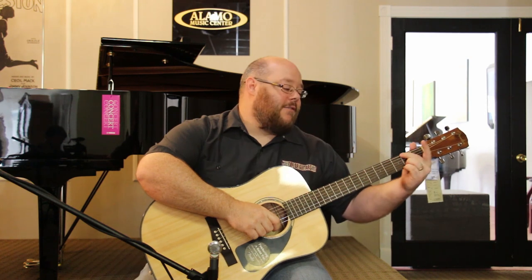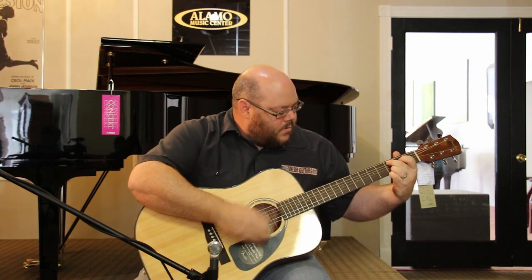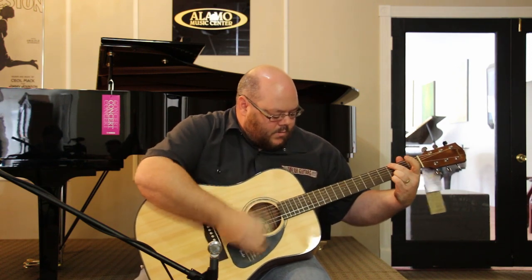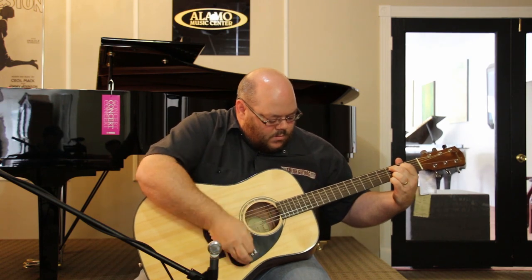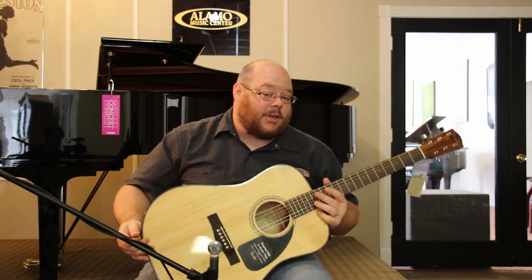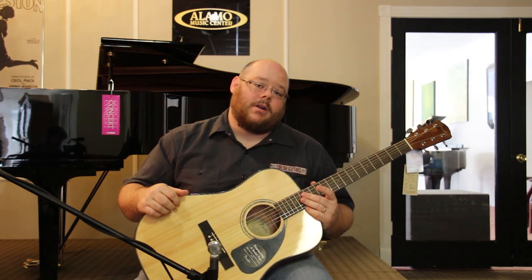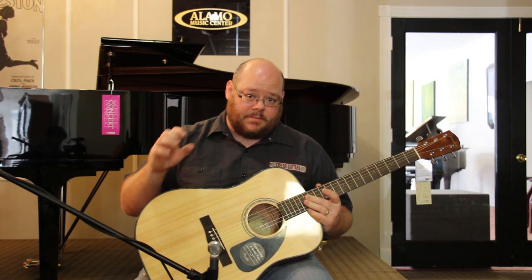So let's give it a listen so you can hear what you're getting for not a whole lot of money. Really great guitar. It's got a pretty good tone. If you go into a music store — I invite you to come down to Alamo Music and we can compare them. Compare this solid topped acoustic from Fender to a laminate topped guitar of similar construction, and you're going to find that this has better tone, better volume, and a sweetness that even a novice musician is going to be able to pick out between the two of them.